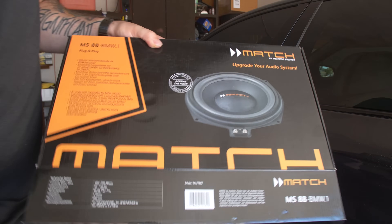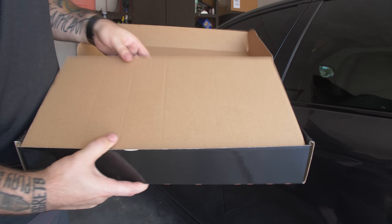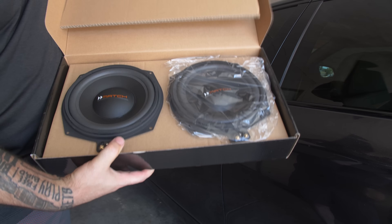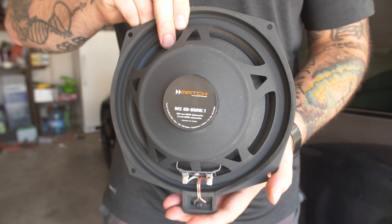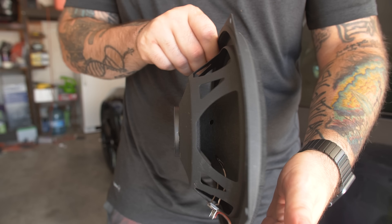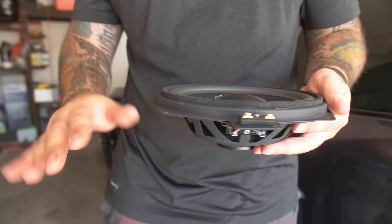So I opened the Match subwoofers — there are two in a box, they're eight inches. They feel super light and super cheap, to be honest. They seem very budget. They're on the lower end price-wise, and I think you probably get what you pay for. I've never felt the Ghost subwoofers that Babsound makes, but first impression-wise, these don't feel good quality. Though sound could be a whole different thing — I guess we'll see.